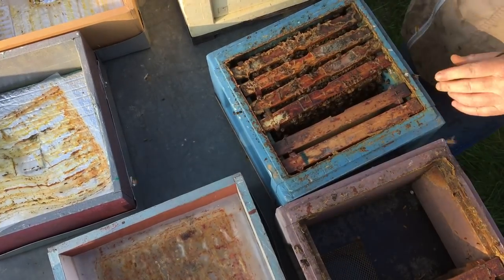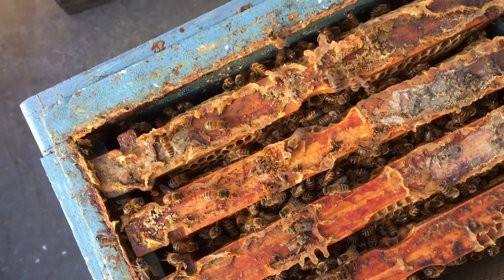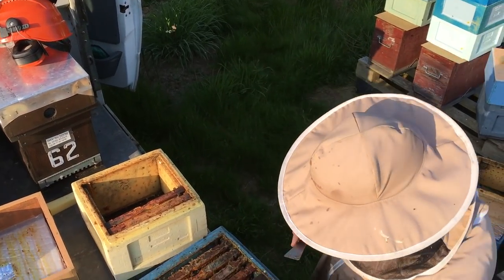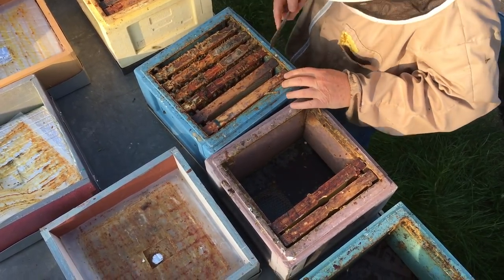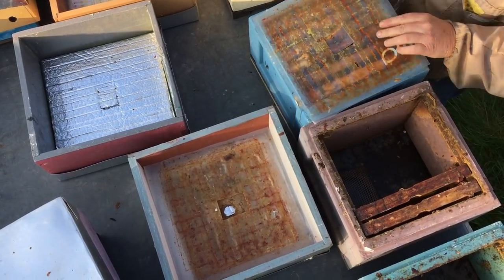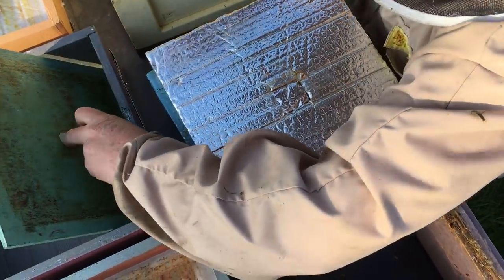Tomorrow morning we'll put them out in the place they're going to go - we're actually going to move these to a mating station where they'll mate. We've got queen cells going in tomorrow morning so they should accept that quite well. I'm not going to go into the debate on whether you should put a virgin queen in or a queen cell, but we'll put in protected cells. These aren't my queen cells - these are queen cells from a breeder who had some spare and rang us up. We said yeah, why not, let's start early because we're later anyway, so we're going to have a bit of a kickstart to our cell production.